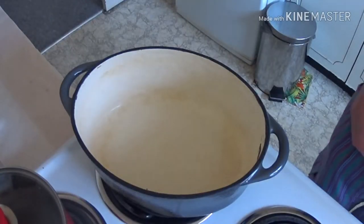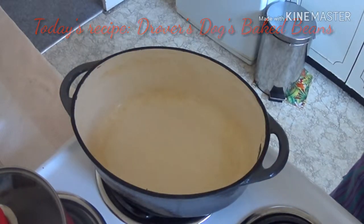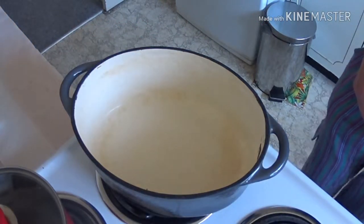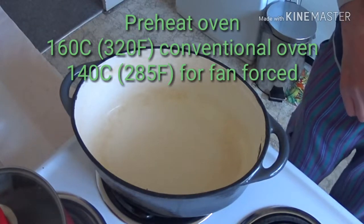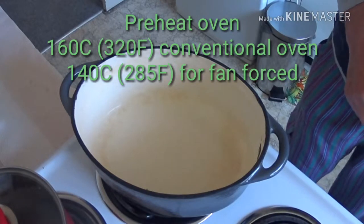Today's recipe is going to be baked beans — the Drover's Dogs Bait Beans. I've preheated the oven to 160 degrees Celsius, which is about 320 Fahrenheit. If you have a fan-forced oven, that's about 140 degrees, which is 285 Fahrenheit.